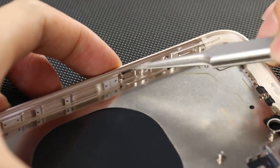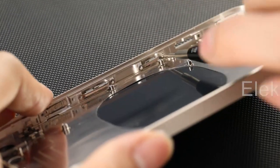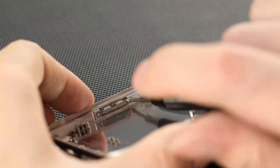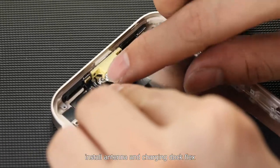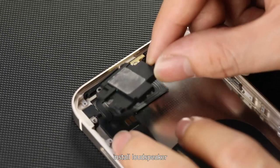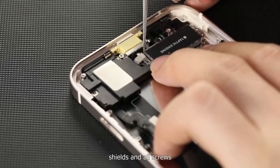Install all the buttons and internal brackets. Install the antenna and charging dock flex. Install the loudspeaker, taptic engine, shells, and all screws.